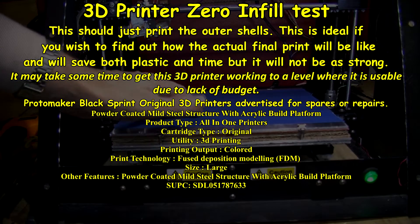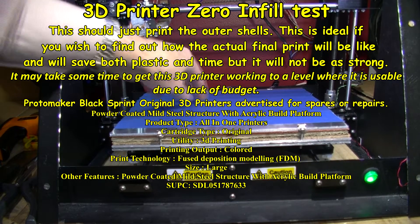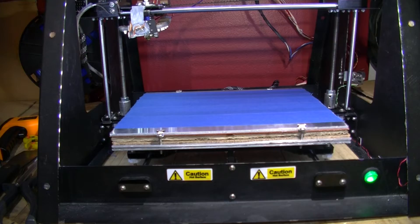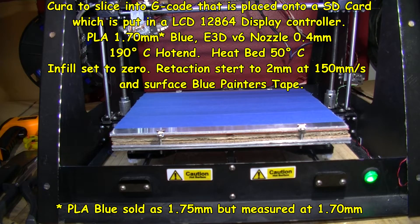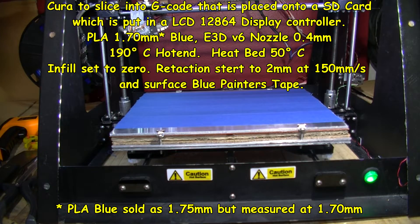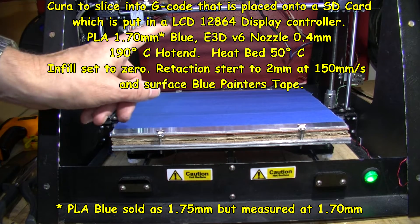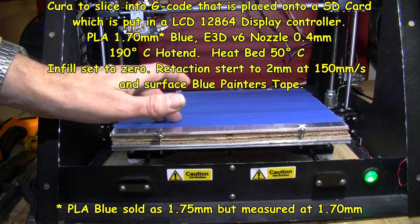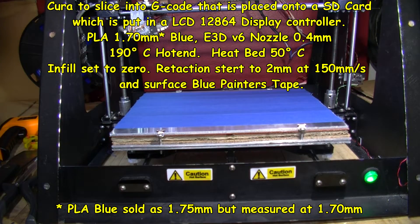I'm going to try some more printouts on this. I've just put two new strips of blue painters tape on here. I'm going to ask for an infill of zero percent — yes, zero — so I'm expecting it just to do the outer shells. I've lowered the temperature from 200 down to 190 on the nozzle to try and reduce stringing. I've changed the retraction to 150 millimeters per second and 2 millimeters.